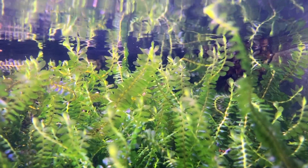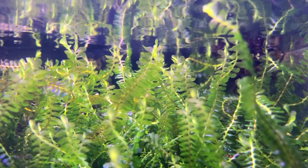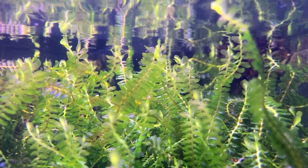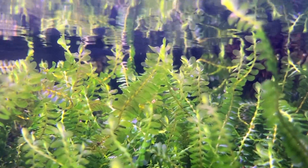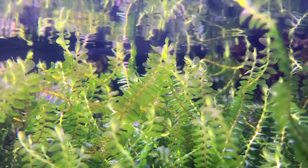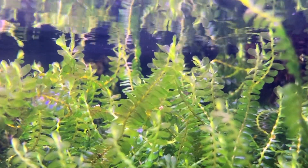Cameroon moss is very popular in aquascaping because of its beautiful shape and coloration, but is also widely used in the shrimp keeping hobby and can definitely also provide some hiding spaces for baby fish. However, because of its fairly high price and slow growth rate, for fish breeding I would definitely recommend some other moss species, like for example Java or Christmas moss.